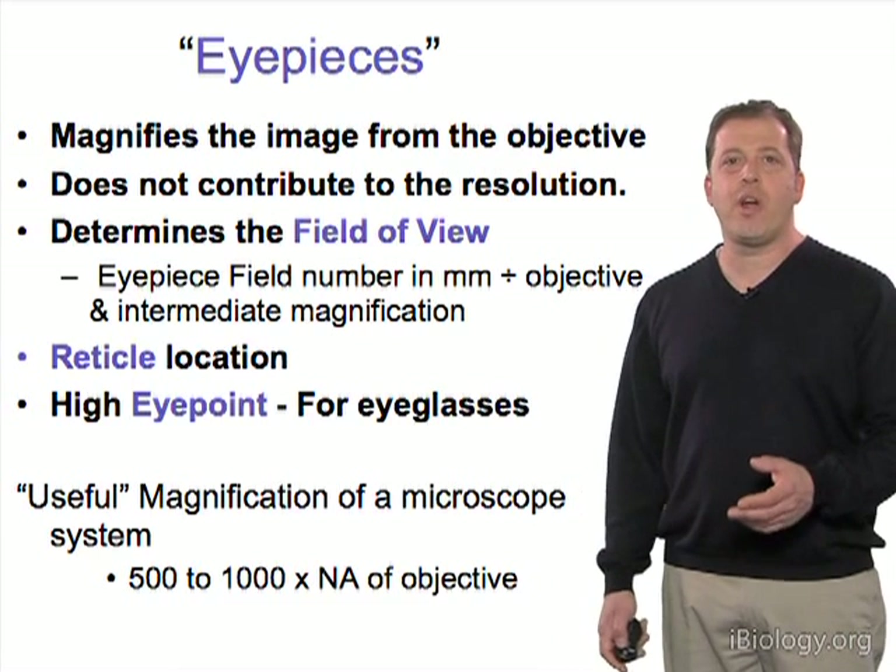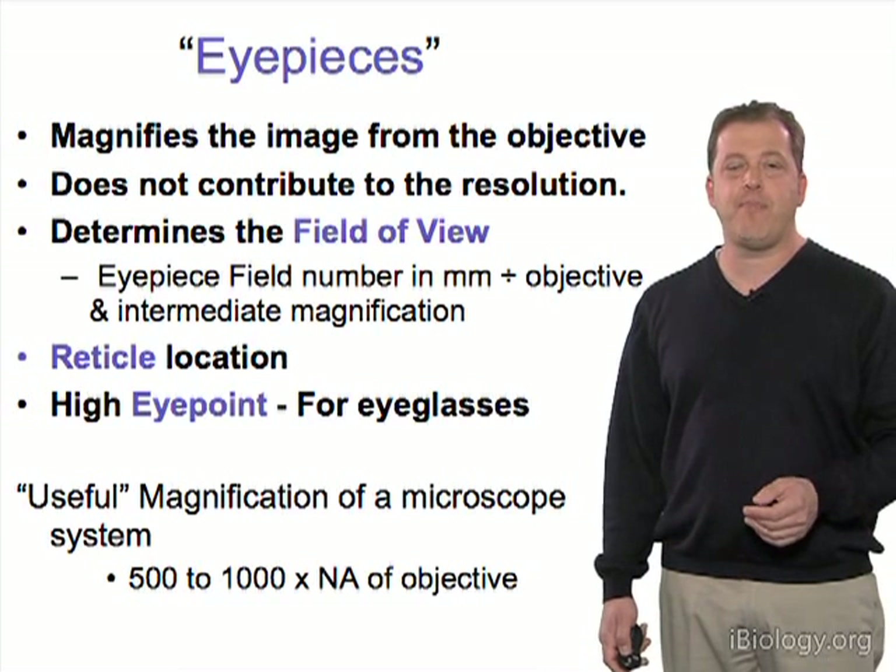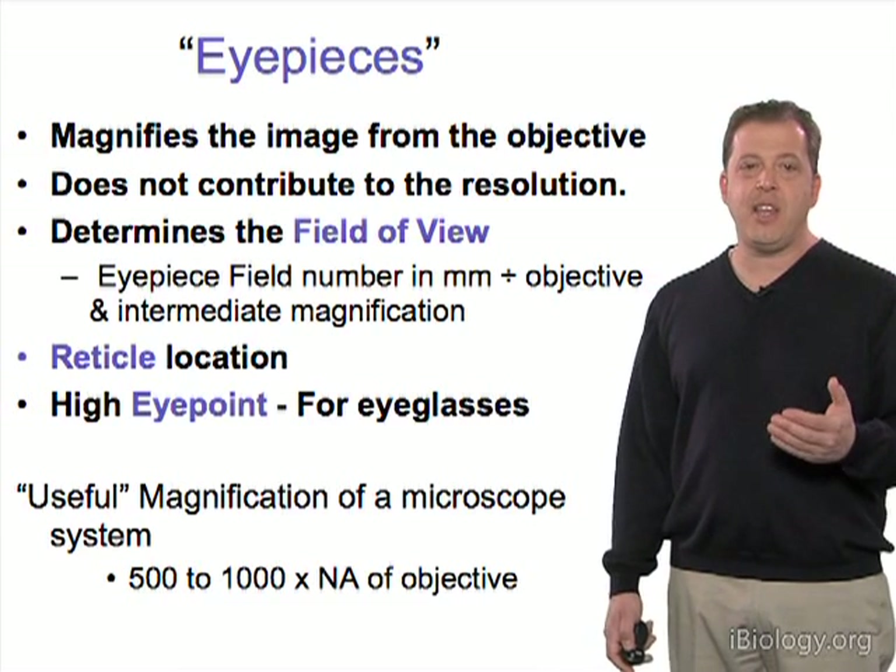The eyepiece is also the place where a reticle or a mask — something like a scale bar that you wanted to add — would be located.